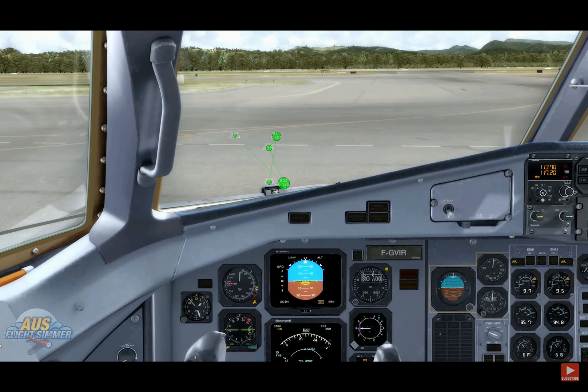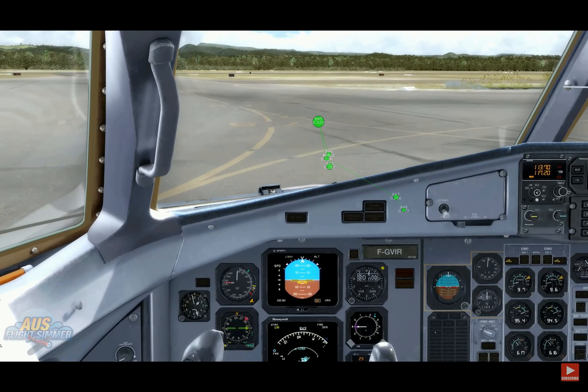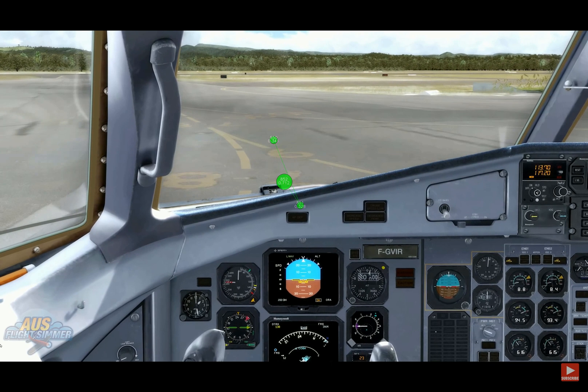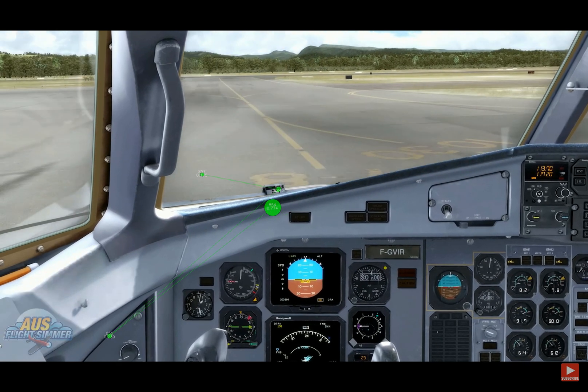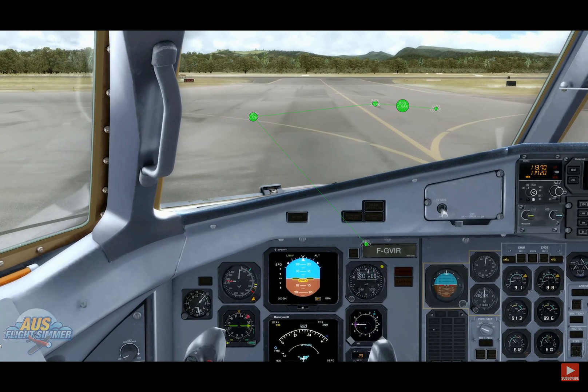One thing I did notice on taxi with this aircraft: it seems to want to keep moving left or right once you take your foot off the rudder pedal, so you need to keep an eye on that and pre-empt it when you're turning. As you can see when I make the right-hand turn here, the aircraft does lean over.